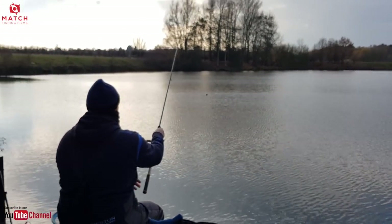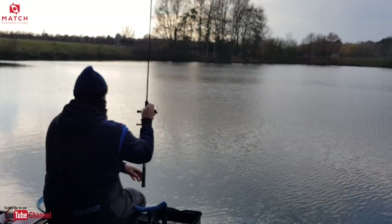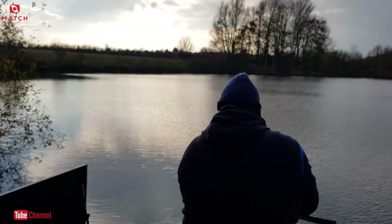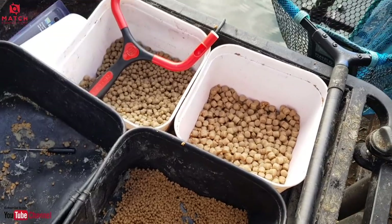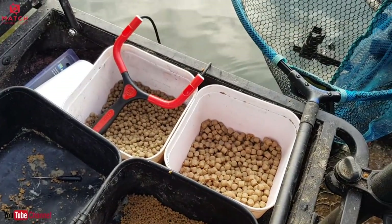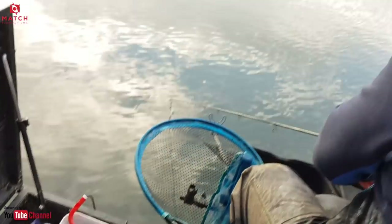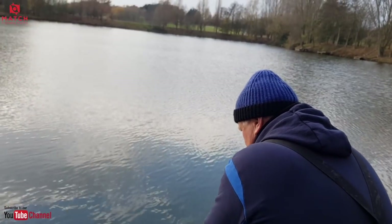It's a nice little gentle lob. We're at Meadowlands on the Warren Pool, peg 18. Nicely done. As Westy said, he's fishing expanders, pinging an odd one out over the top as well.